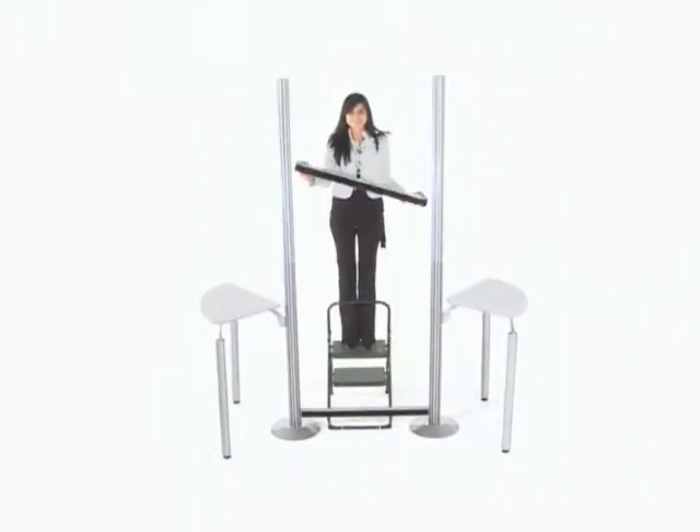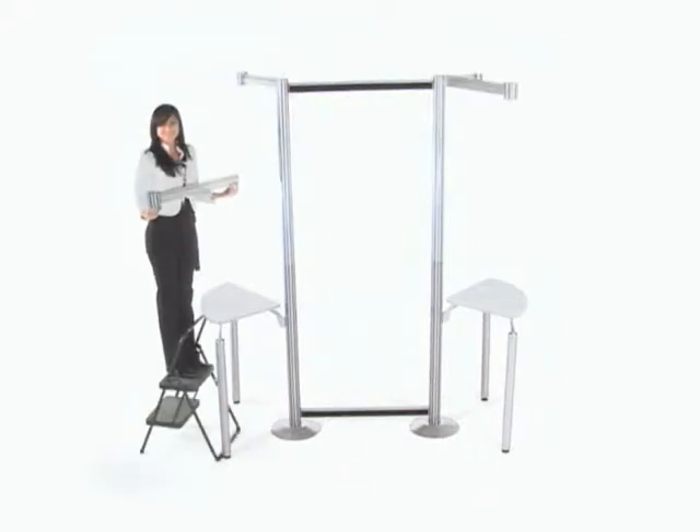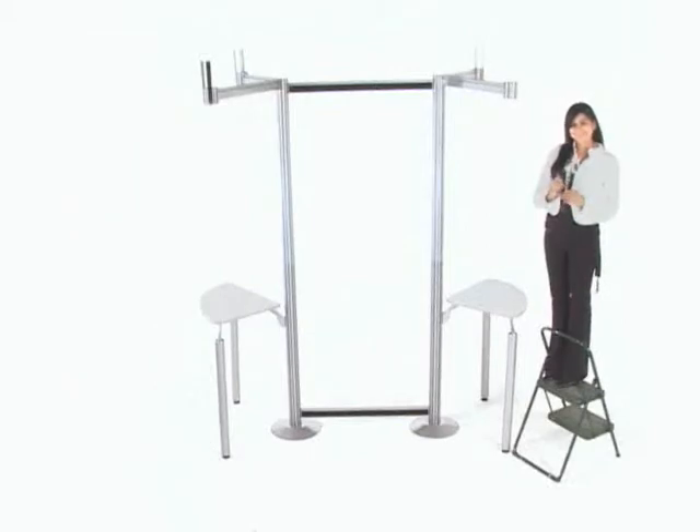Do the same procedure for the upper part. The rail can be placed anywhere within the post. Step 3: Climb on a ladder and place the top panels. Screw the four rails to the Pronto structure. Then screw the sides to the post and slide down the top panel support.